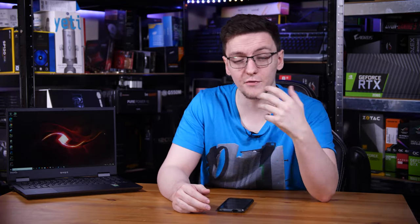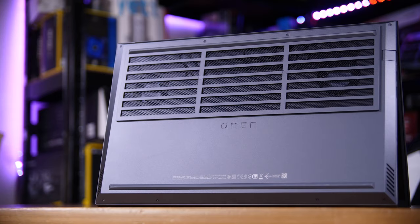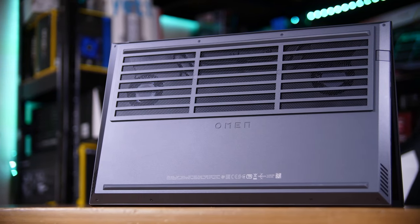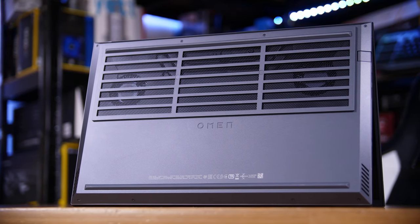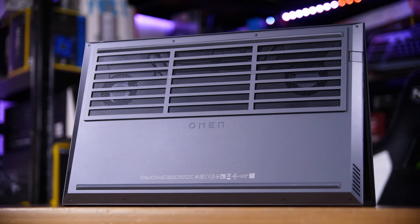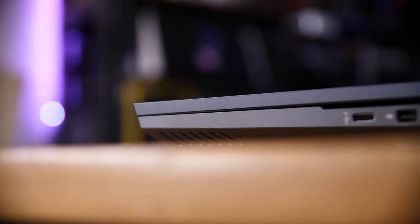The lower the input lag, the faster you can react to seeing enemies or hitting your headshots. Keeping all that power cool is Omen's Tempest cooling technology. You can see from the bottom that it is well-ventilated — it's got five-way airflow and three sides of venting, all in an incredibly thin, light, and sleek chassis.